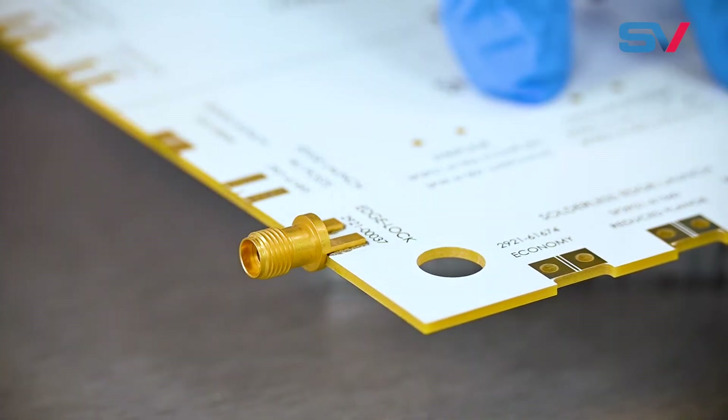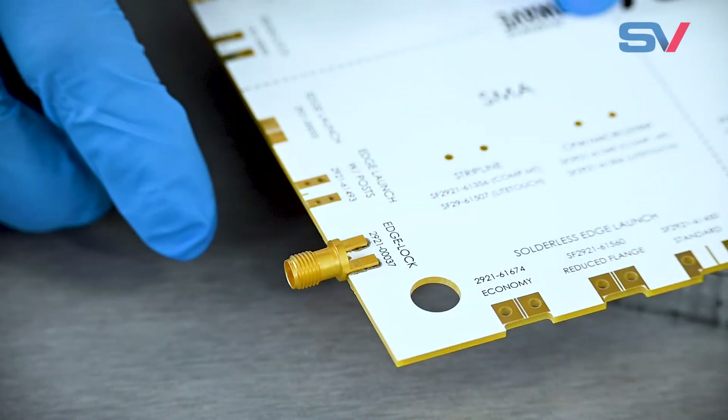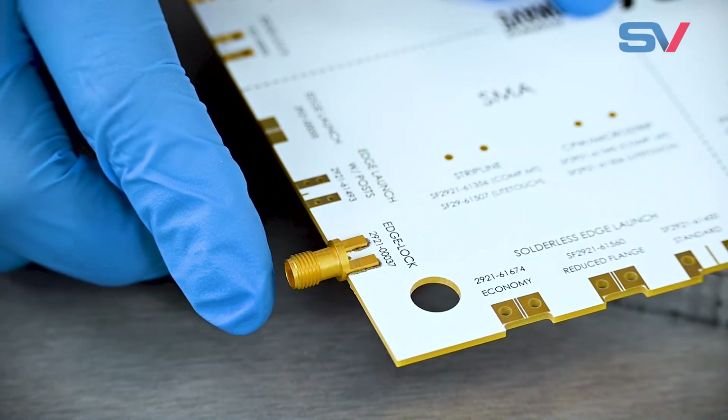The connector attachment does deform the mounting holes, but these holes are not electrically significant. For this reason, we do not recommend attaching and removing edge lock connectors from the board more than once or twice, as the holes can deform too much and cease to perform mechanically. Although the edge lock connectors are well fixed to the board, they must still be soldered to the PCB to function.